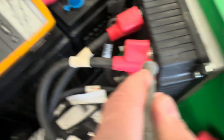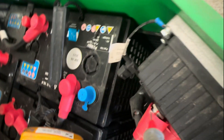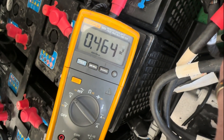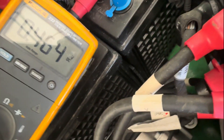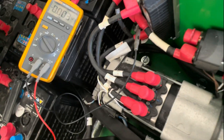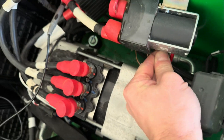Phase check on the pump controller: 0.4 volts on the first phase, 0.4 on the second, and 0.4 on the last phase as well. That's good — 0.4 volts across all three phases.